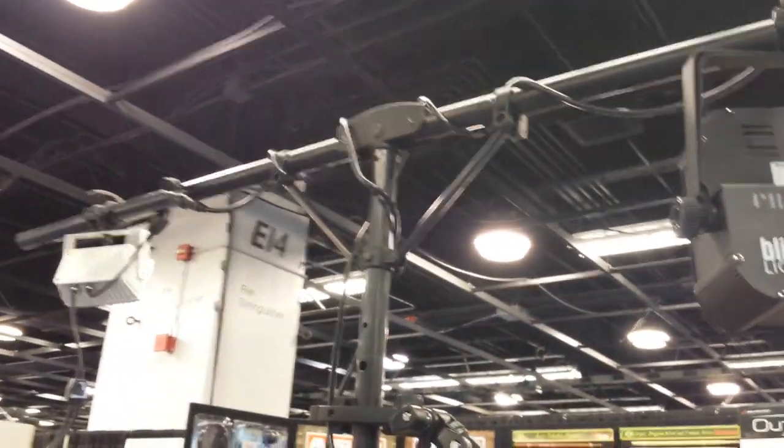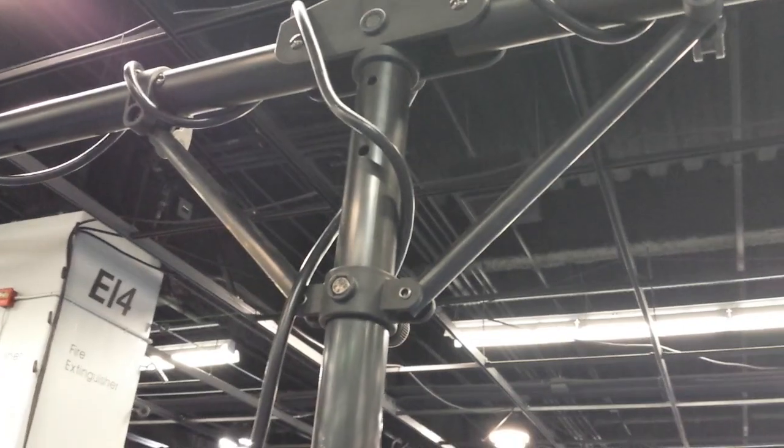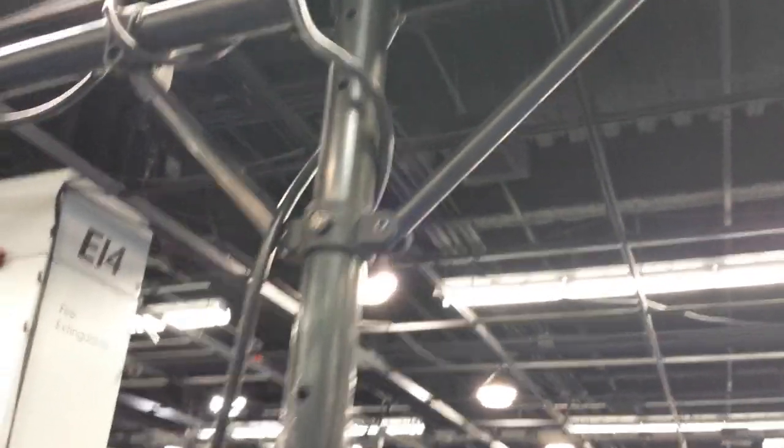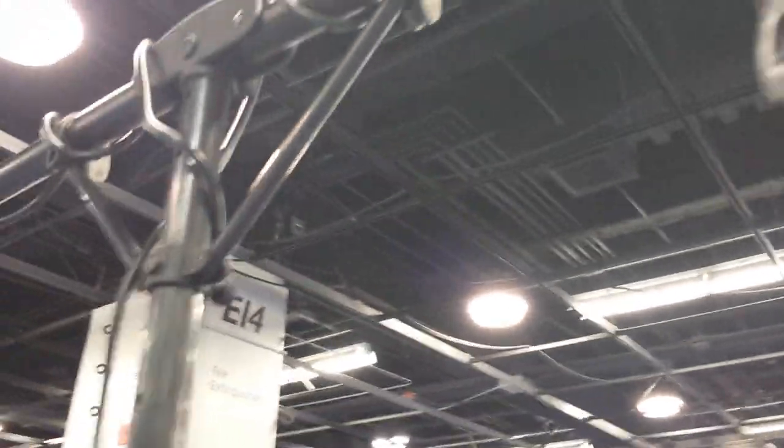A six-foot — yeah, about four feet, three feet to each side. And it looks like literally as you loosen and hold the bolt out... well, there are actually clamps on top. You lift those clamps and the arms fold down, so you don't have to take them off.